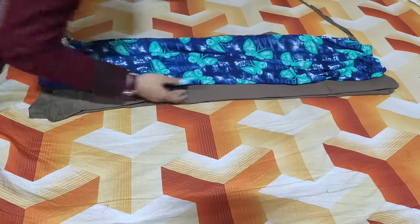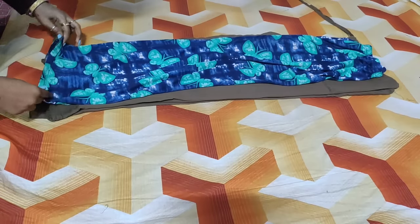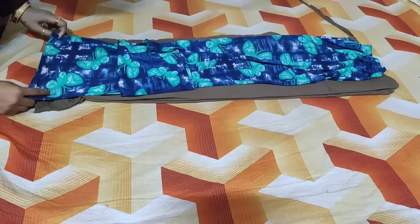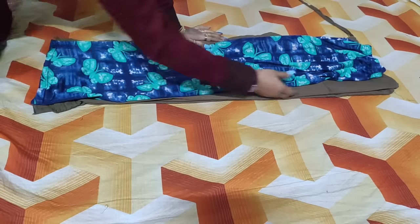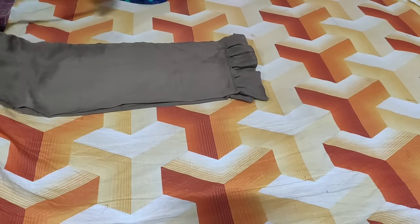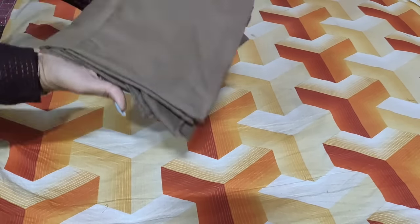You can match it with your clothes — it will increase the look. I have just given you an idea — you can use your creativity to design it. But I will double fold it and match it with my old plazos. I am showing you that the length of the plazos is equal — it is not limited in the length. If you like this plazos, please tell me in the comment box. If you want to see another reuse project, please tell me in the comment box — I will definitely share it with you.